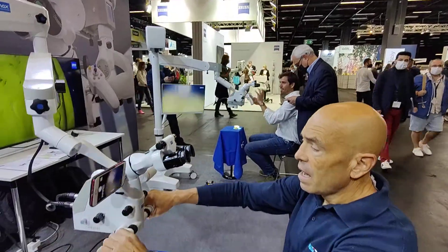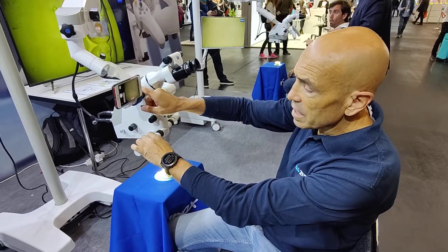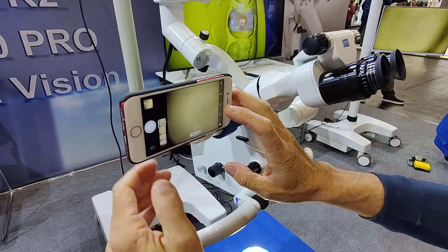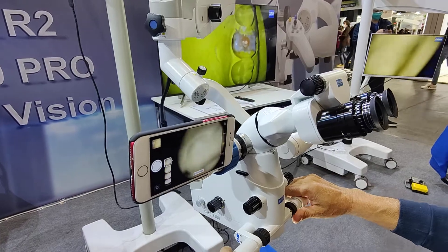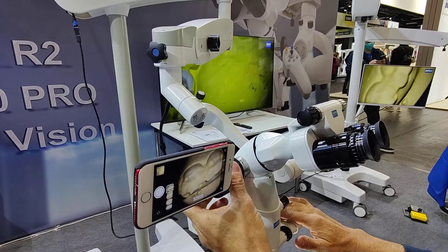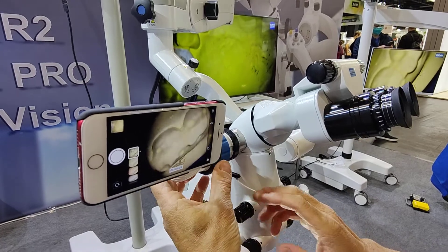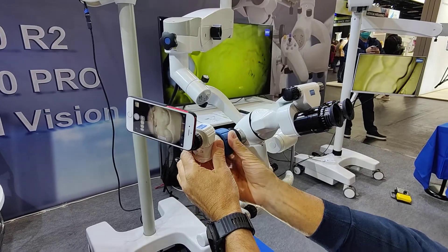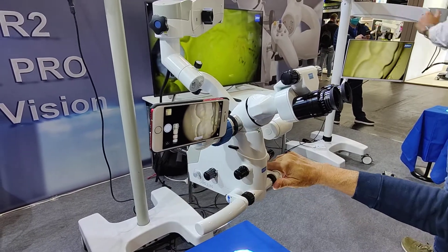As you can see here we have an extender with a beam splitter. In this case we have the phone, and the nice thing about the phone is that we can see the image on it and rotate the image to see it in different positions. This is very useful because the assistant, when she is on the other side, can rotate and see the same direction that the dentist is watching — so she can view the same thing in the same direction.